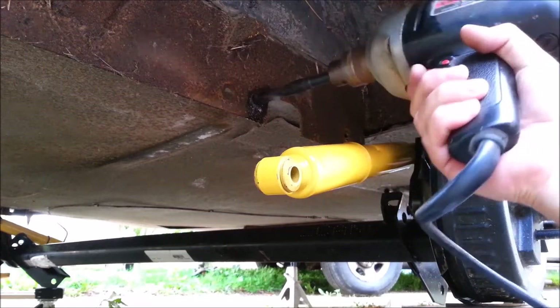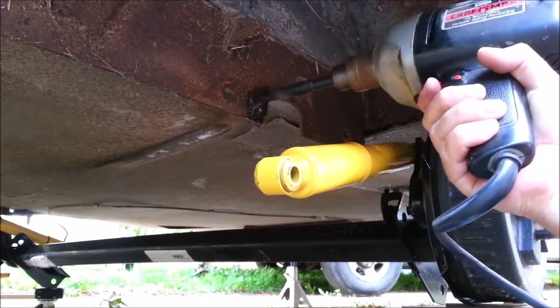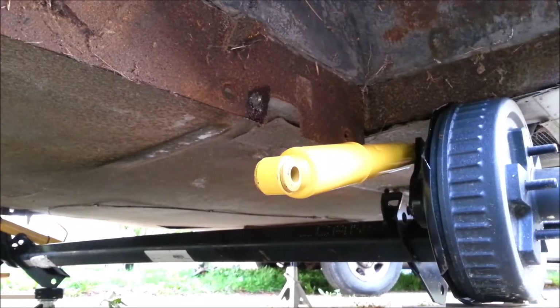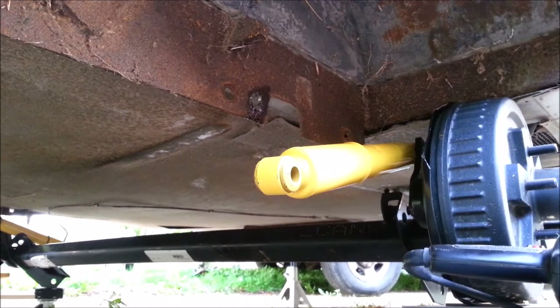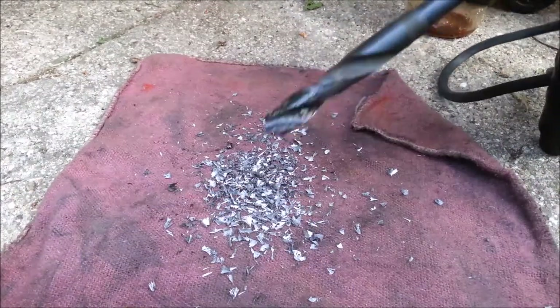And we're breaking through. There we are! There's one big hole done. I'll save you all the boredom and go do the other one in private.